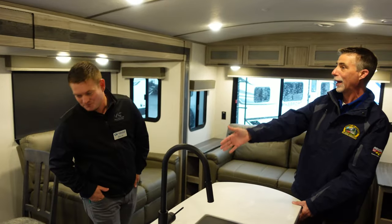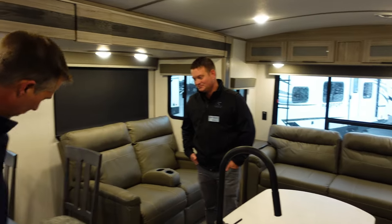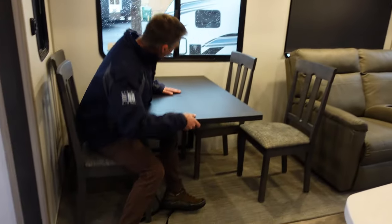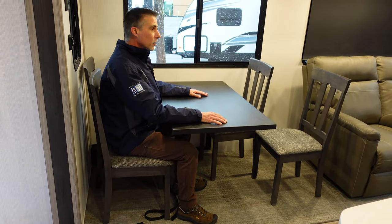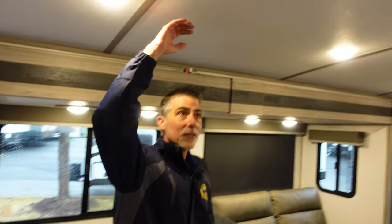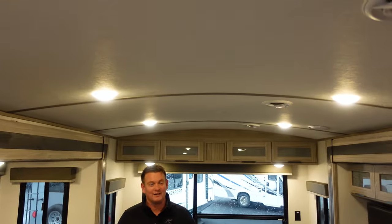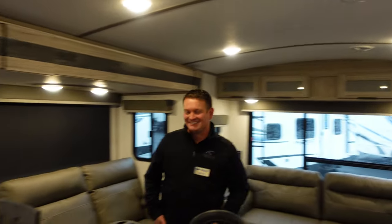I love what you guys did with the table — holy cow, there are no legs! It is wall-mounted and it is sturdy. This is awesome. We do have a barrel ceiling in here too, so tons of headroom. I can't even touch the ceiling. How many times, if you're over six foot tall and you've shopped for these things — well, not an issue here.